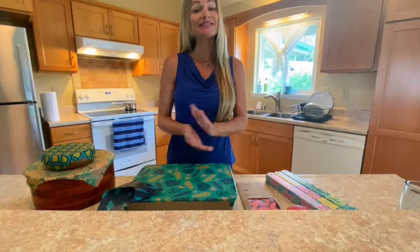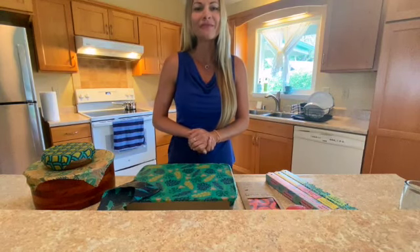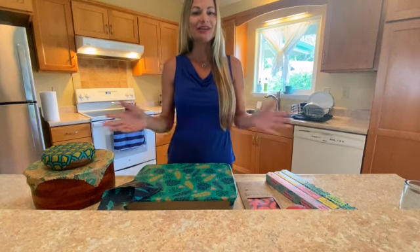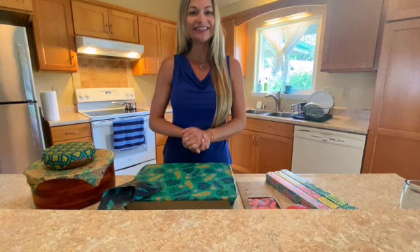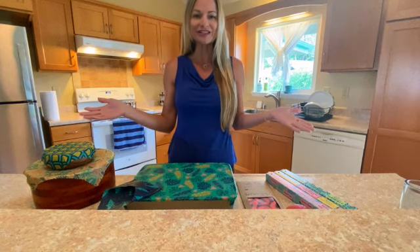Aloha Whole Foods! My name is Maileah Foster. I'm the owner of Meli Wraps and I'm here in beautiful Kauai, Hawaii where our company was founded back in 2016. I'd love to share a little bit about our products with you.